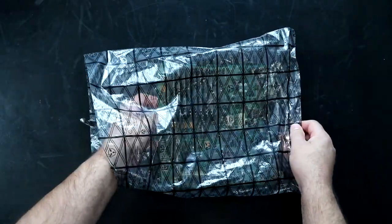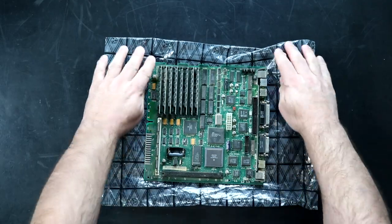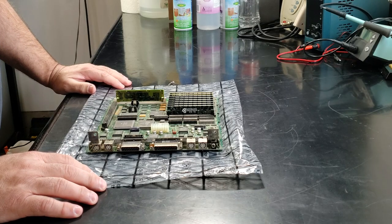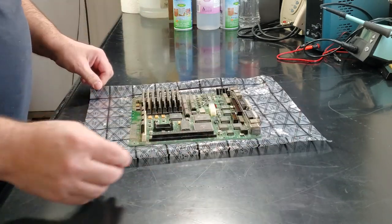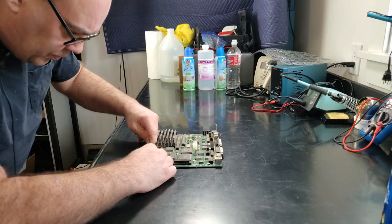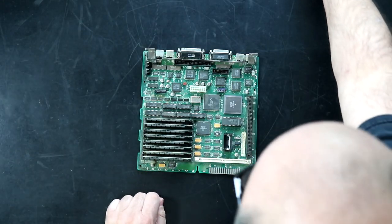Here's the board for the Mac SE30, and in preparation for recapping it, we need to clean it. Before I do that, I need to remove some components from it, because we don't want to clean it with the ROMs and RAM on it. I'm being really careful here, since these RAM sockets can get brittle as they age.